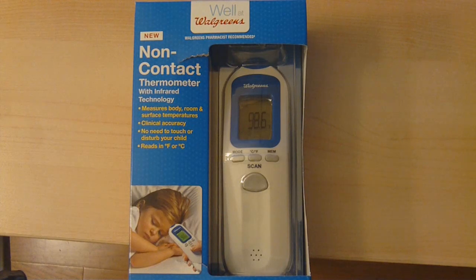Hello viewers, welcome. This video I'll be showing you the Walgreens non-contact thermometer.